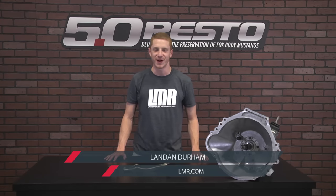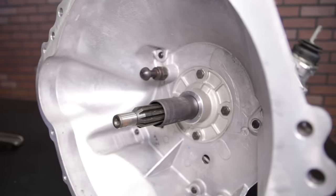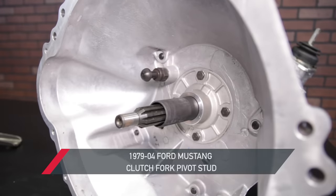What's happening guys? Landon with LMR.com. If you're in the market for a new pivot stud for your 1979-2004 Mustang, check out this quick overview of 50Resto's replacement pivot stud.